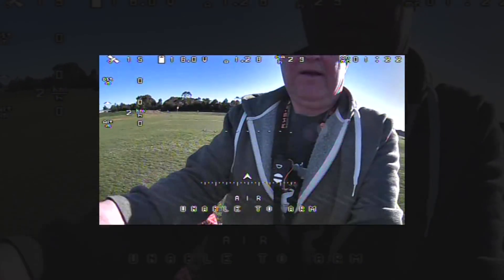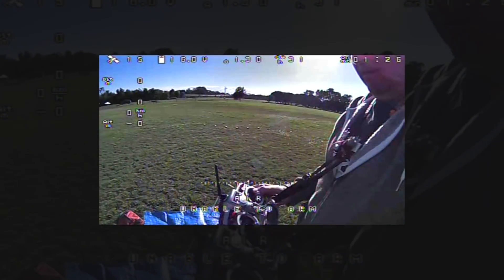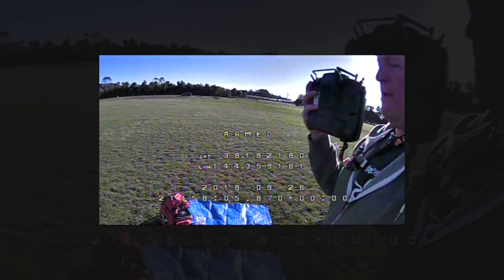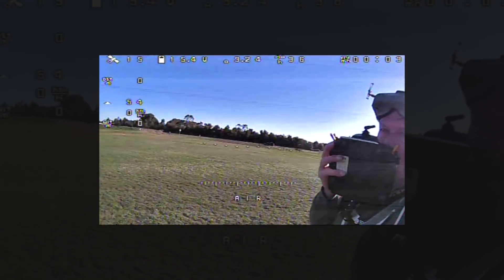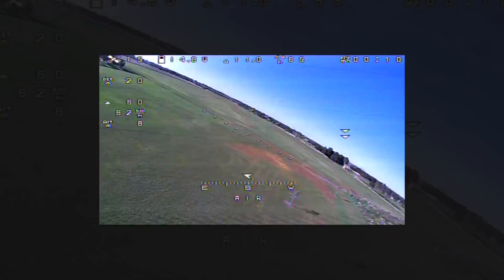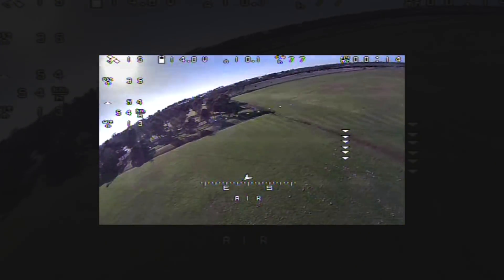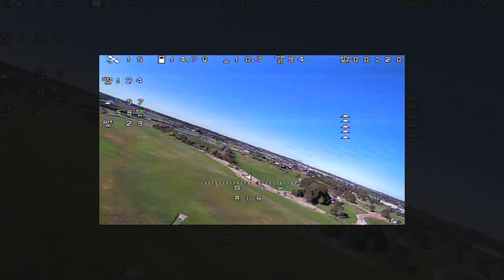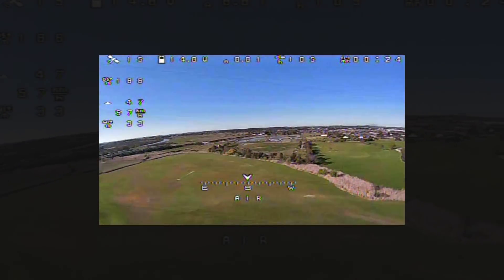We're recording now. We have 15 satellites — it should be ready to rock and roll. Cooking with gas. Got some manual mode flying now.